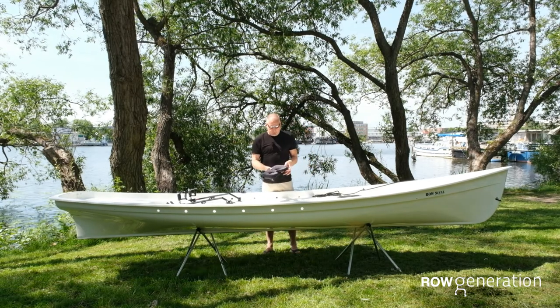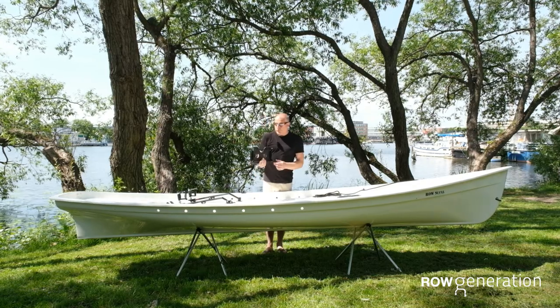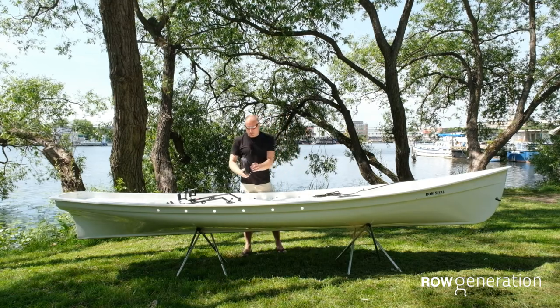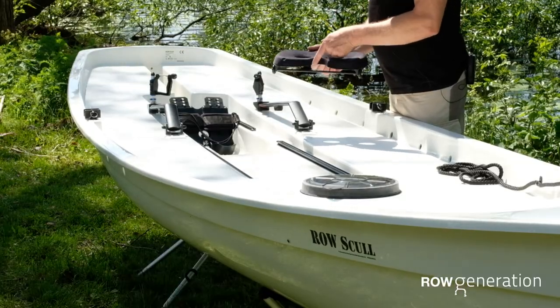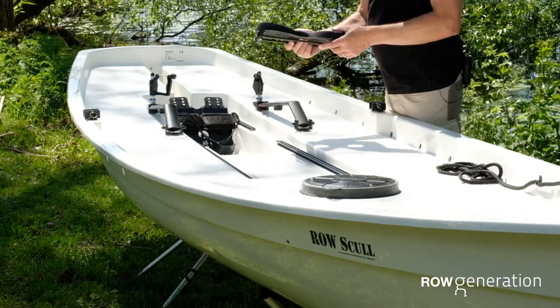Next item we get to is our padded seat. Now this is a really nice and comfortable seat but you need to put it onto the boat. This is very easy to remove and very easy to put on. Most importantly, that cut out part should go to the front of the boat because that is for your tailbone and for nothing else.